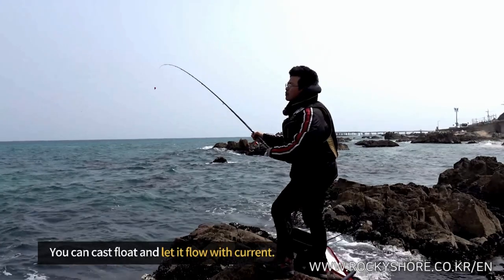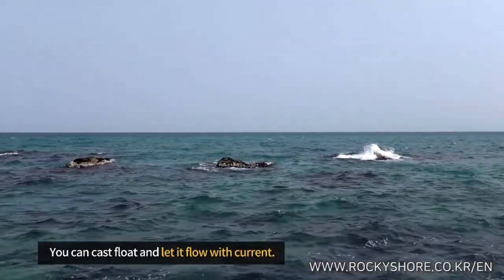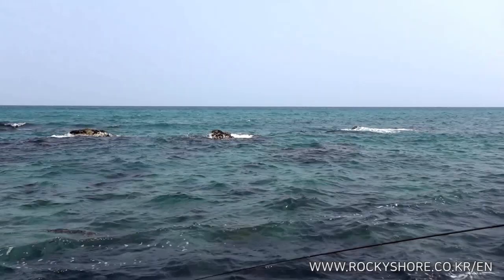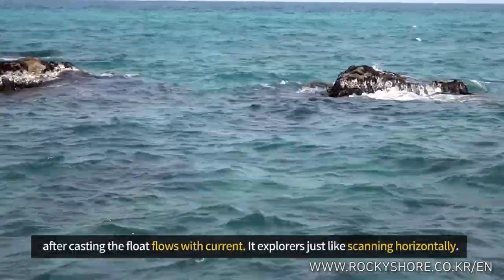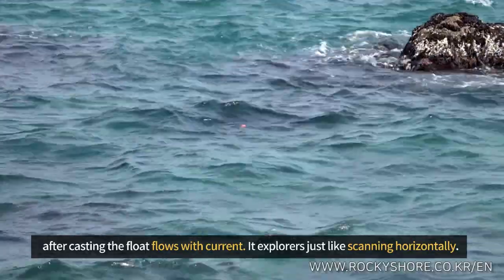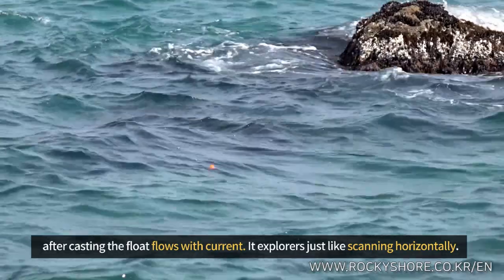You can cast the float and let it flow with the current. This means that you can fish a wide area. After casting the float, it flows with the current and explores the water — just like scanning it horizontally.